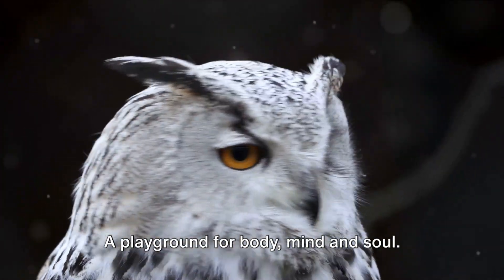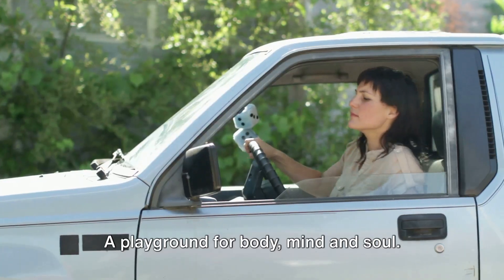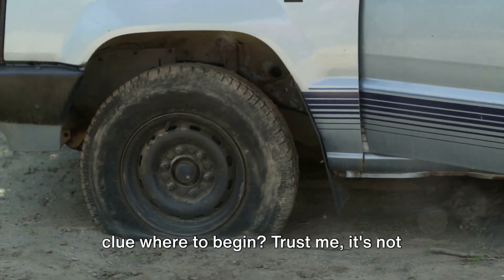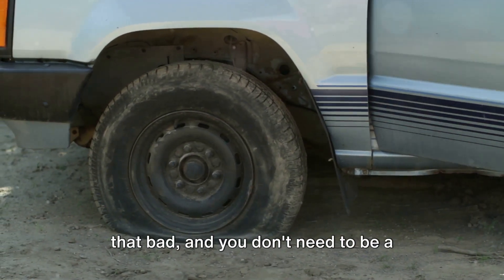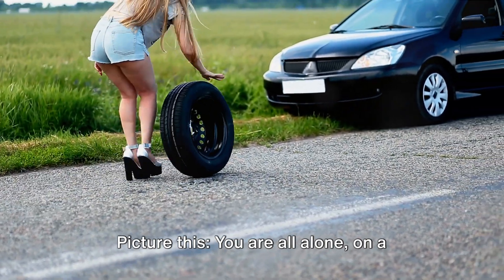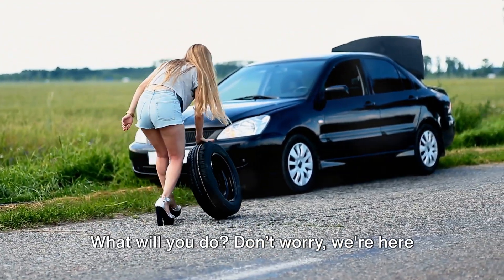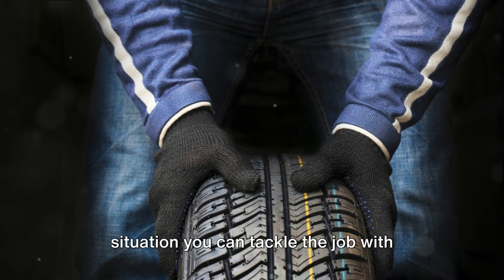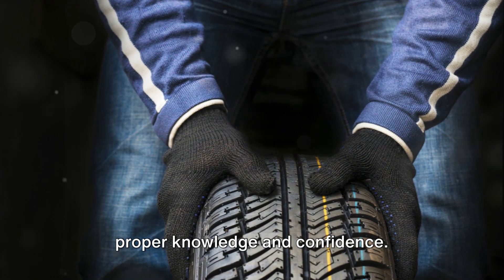Welcome back to Now You Know, a playground for body, mind, and soul. Ever tried to change a tire and have no clue where to begin? Trust me, it's not that bad, and you don't need to be a rocket scientist to get the job done. Picture this: you are all alone on a quiet road with no cell service. What will you do? Don't worry, we're here to make sure if you are ever in that situation, you can tackle the job with proper knowledge and confidence.